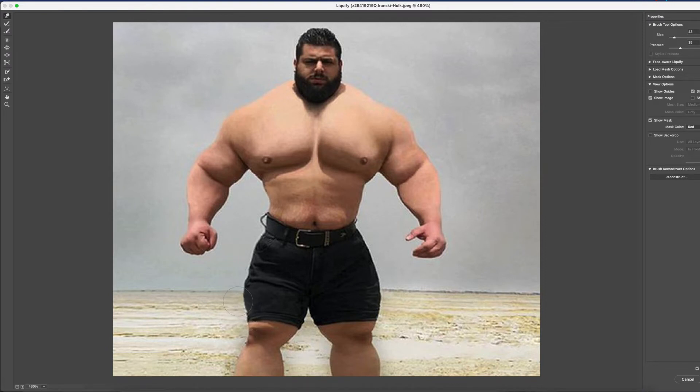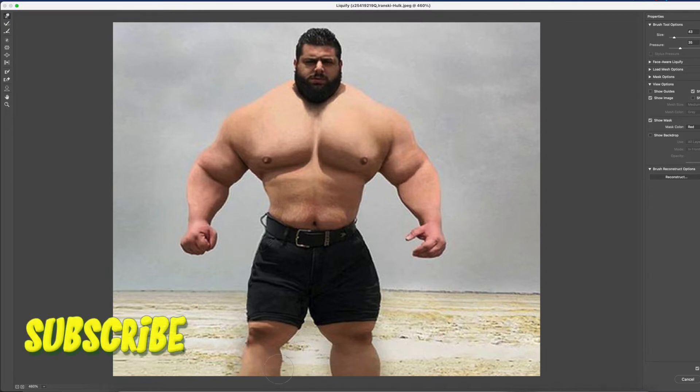Starting off by making his legs look a little skinnier, just watching out for that horizon line, keeping it straight, and just kind of flattening out his right thigh, then going down to the lower part of his leg and cleaning that up a little bit.